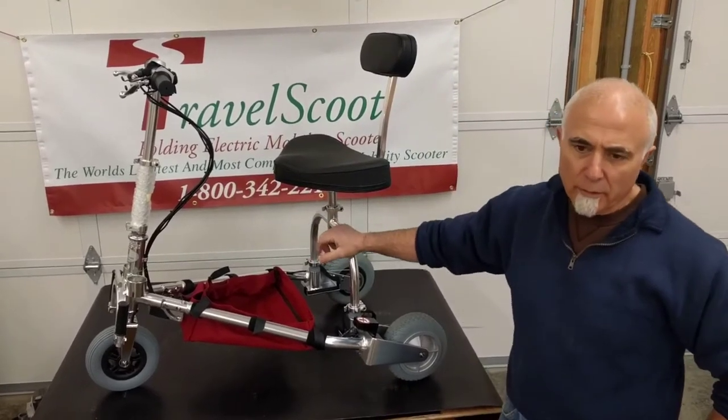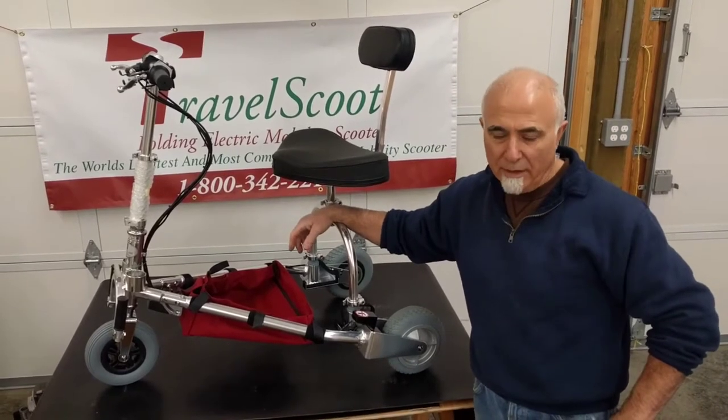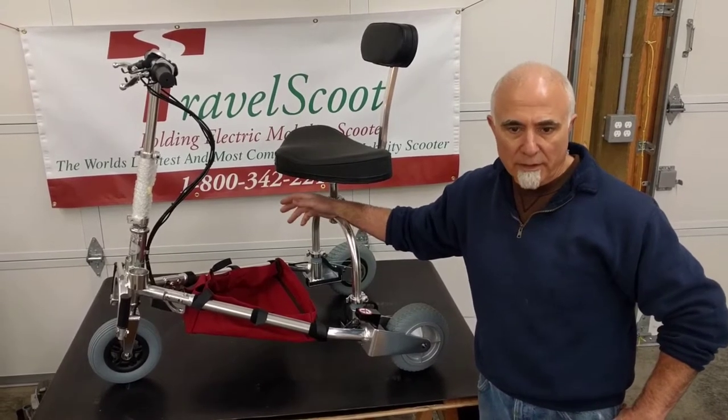Hi folks, this is Tony at TravelScooter again. Today we're going to show you — remind you — how to fold up the scooter and put it in the duffel bag, which you might want to do for longer term storage in the house, maybe in your motorhome, your boat, or something like that.